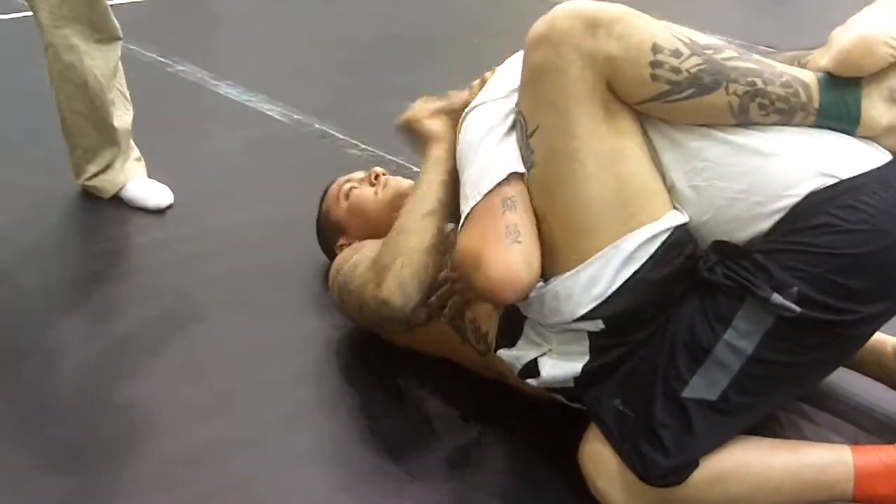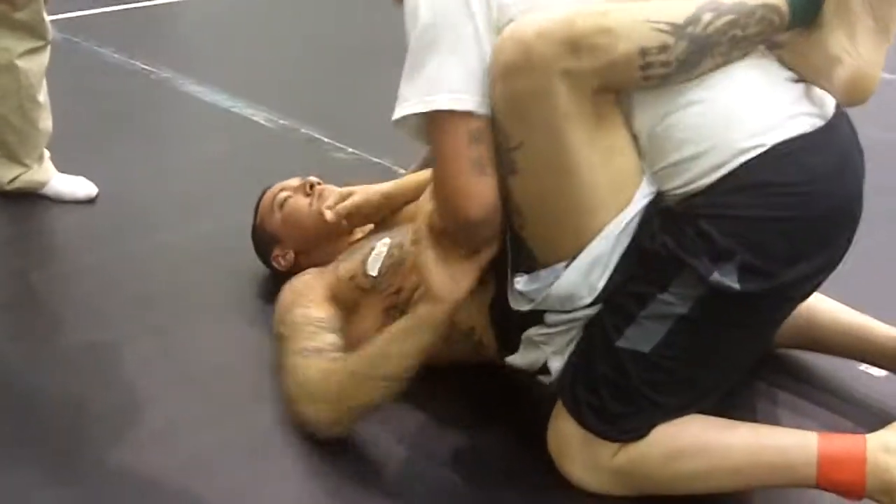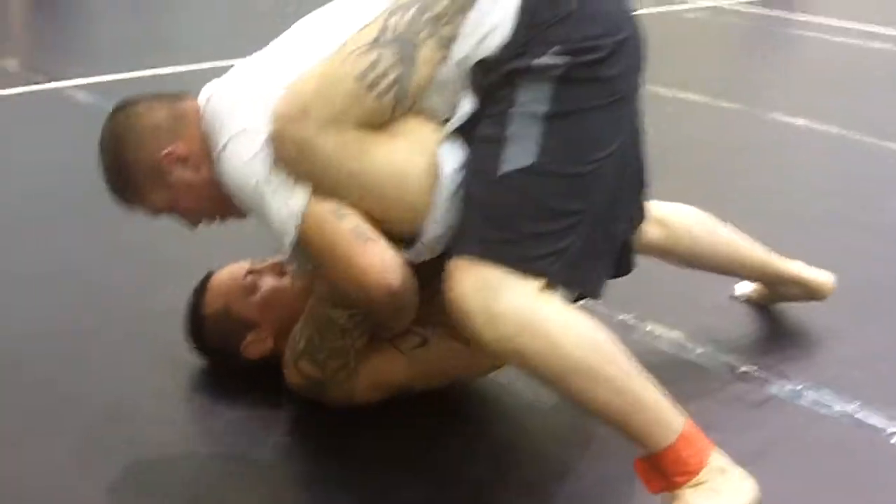There you go. Two minutes and fifteen seconds. Posture up, Oscar. Great work for you guys. Posture up, Oscar. Keep working to improve your positions. There you go. Work your pass, Oscar.